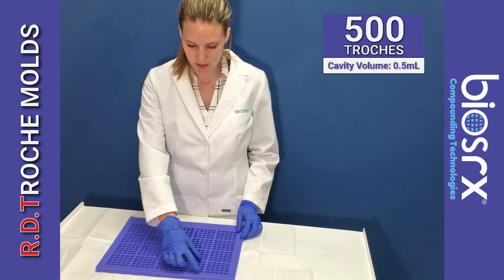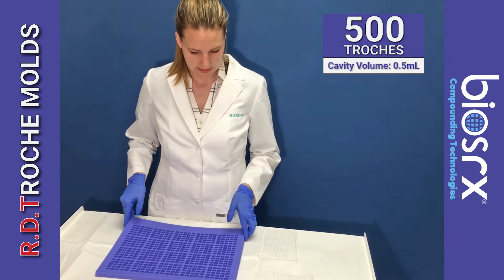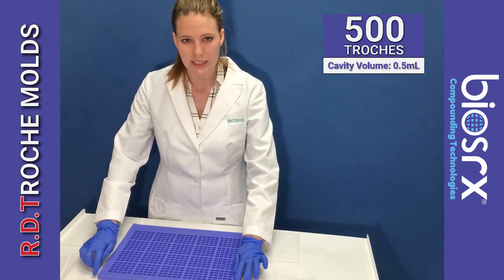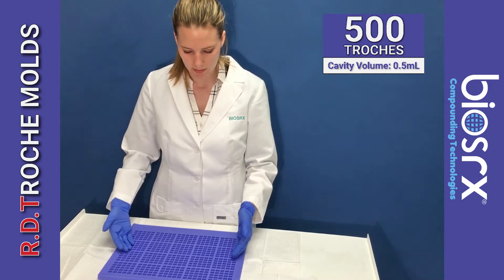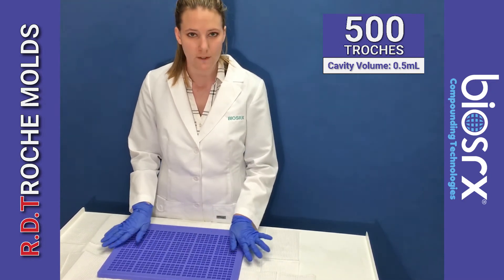So we have 25, 25, and 25 cavities. This also has the same basic design as the previous RD trochee molds, where it has the high corners, and you'll keep more of your product in the center of the mold so it won't run off the sides.